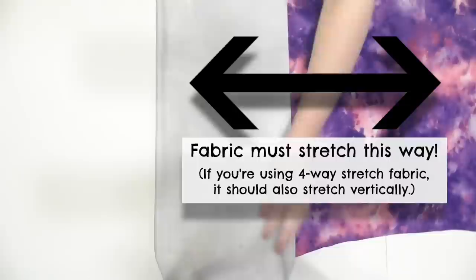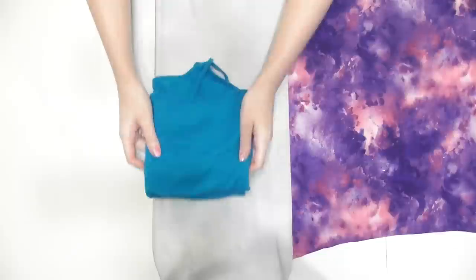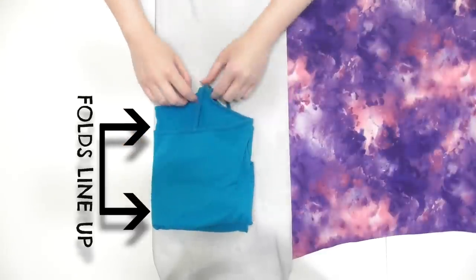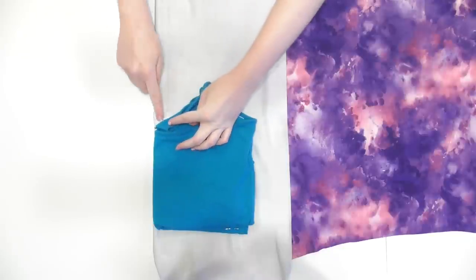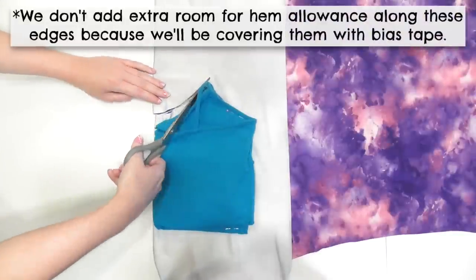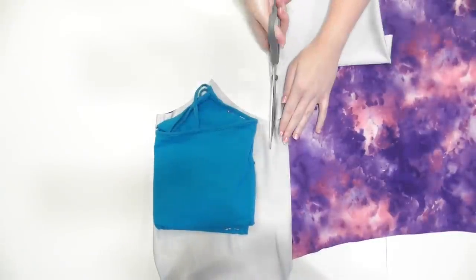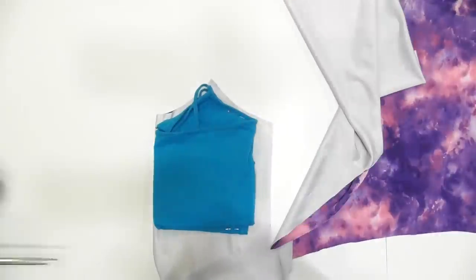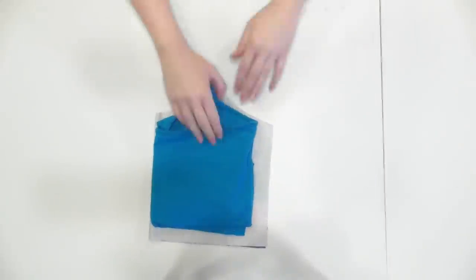Fold a portion of your fabric over, making sure it will stretch in the direction the arrows are going so the dress will stretch around you once it's done. Lay the tank top onto the fold and pin it down. I decided to lower the neckline just a bit, although this is optional. Cut right along the shape of the neckline and armhole, and then cut a half inch larger than the side and bottom edge to add seam allowance.